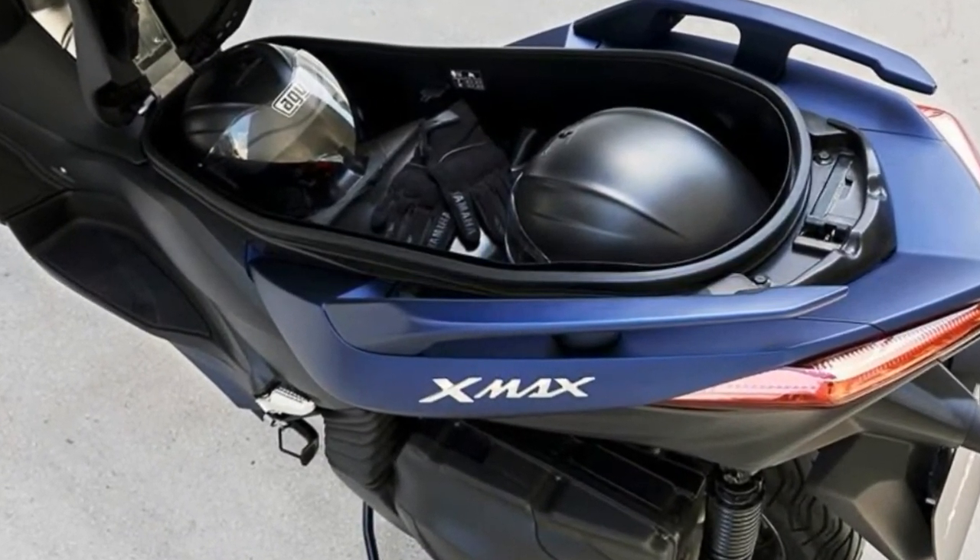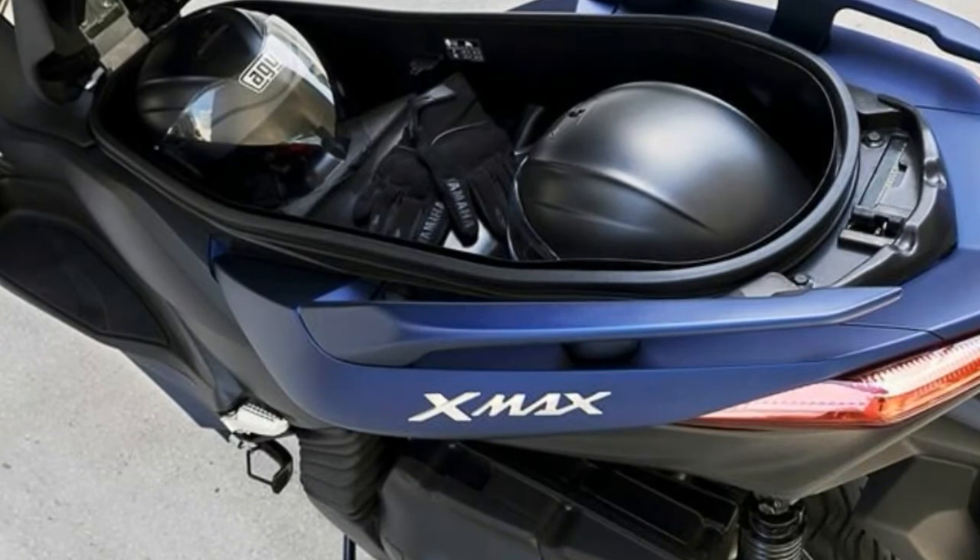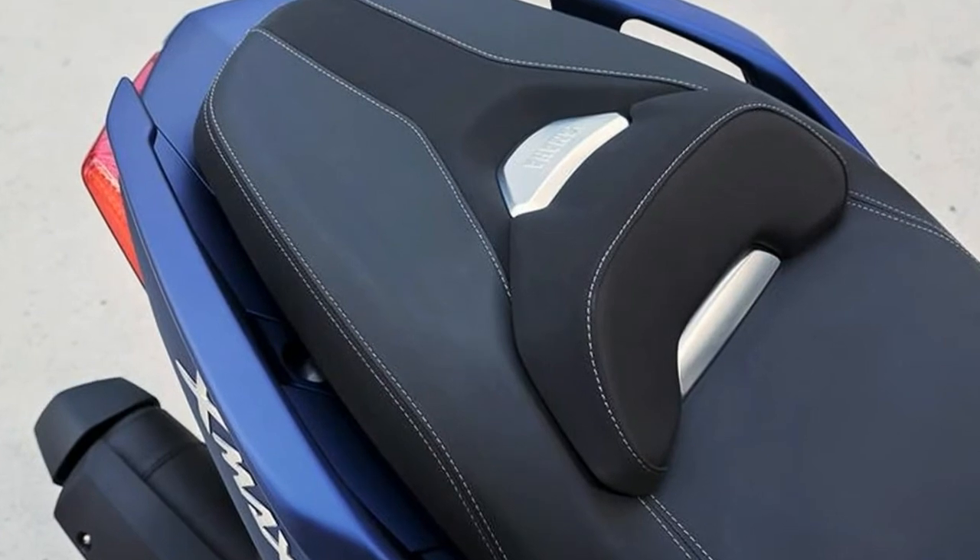The 400cc single cylinder engine is now compliant with the latest Euro 4 emission limits, and the seat has been reshaped and gained colored stitched seams.